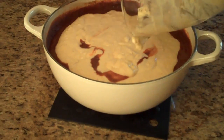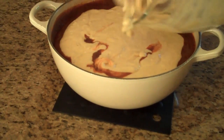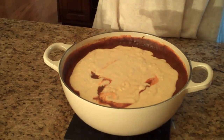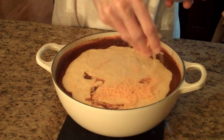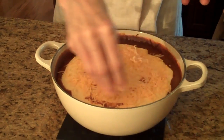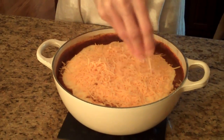Get all the batter out of the bowl and spread it over the chili. Now we're going to sprinkle some shredded cheddar cheese on top of the cornbread — that looks like about enough. Now we're going to put this in a 400-degree oven for about 20 minutes, uncovered.